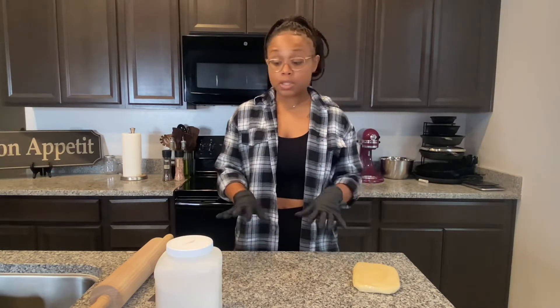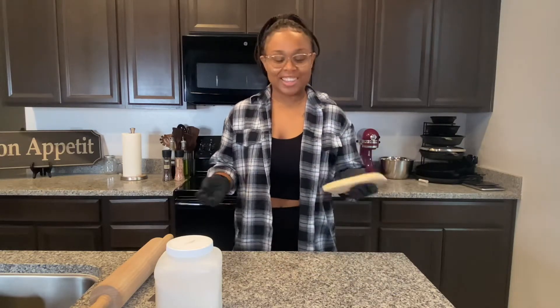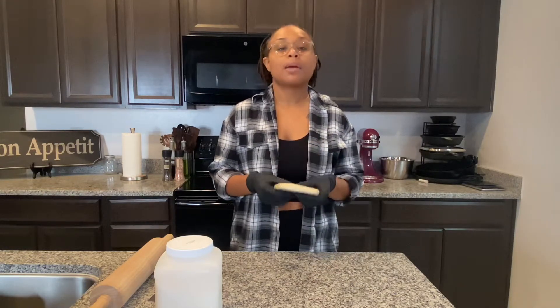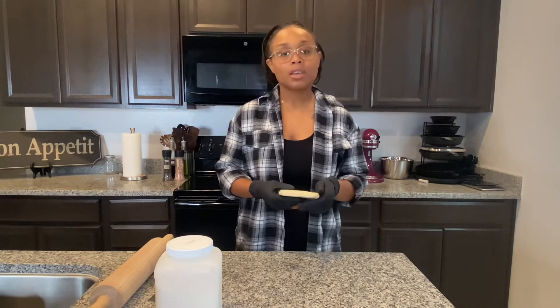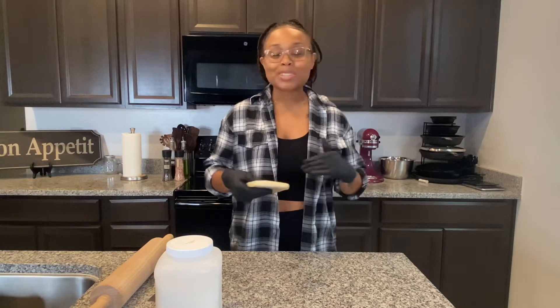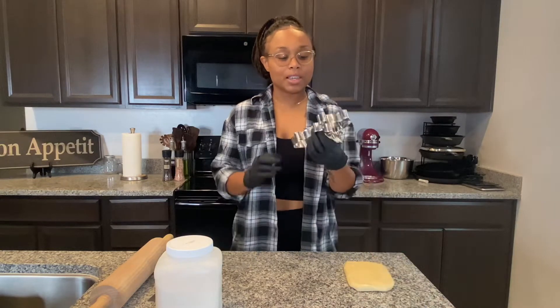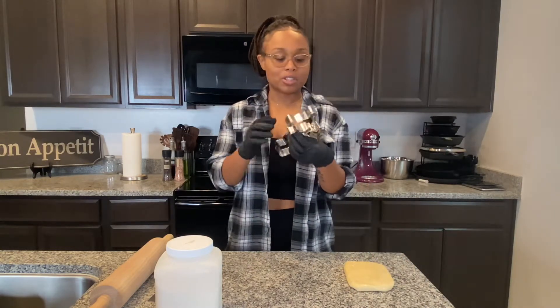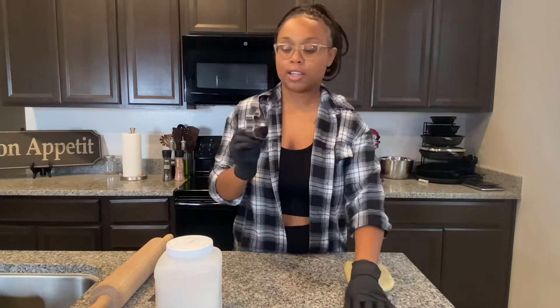So some of the stuff that you'll need is some cookie dough, obviously. I already pre-made this — I might do another video showing you how I made this cookie dough, but just wait, it's all going to come together. I have some Halloween cookie cutters: a skull, a black cat, and a jack-o-lantern with a little hat.